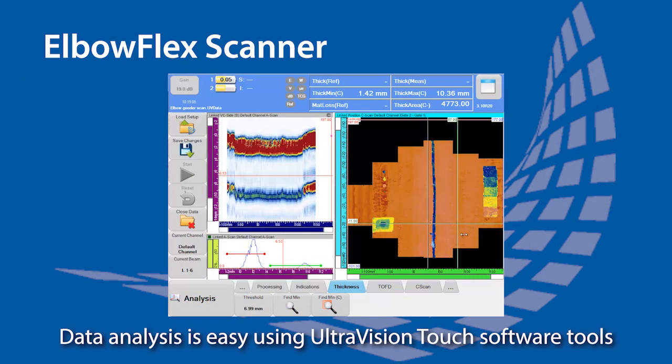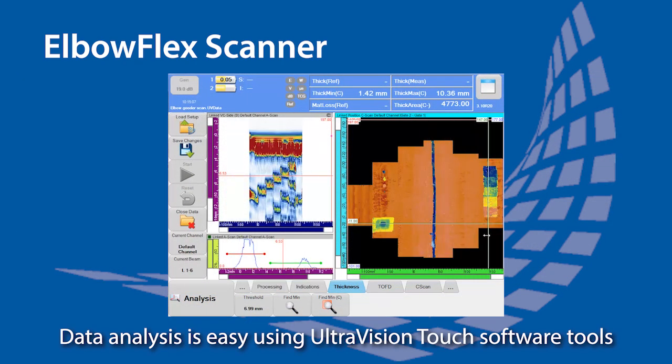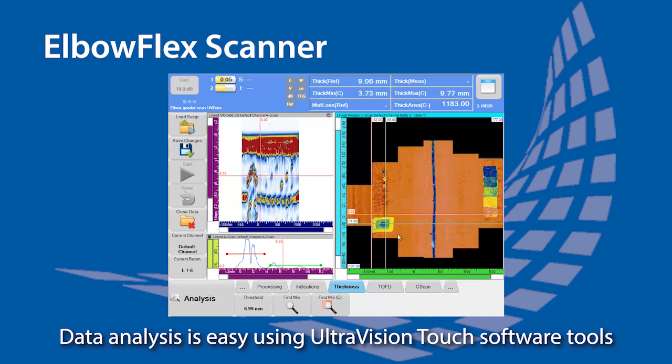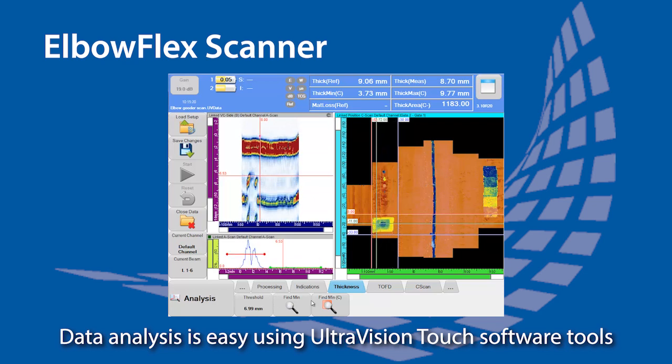Data analysis can be performed directly from the unit with the tools available in UltraVision Touch. This information field can give a quick overview of the thickness information for a selected area, and the find min buttons can position the cursor directly on the minimum thickness position.